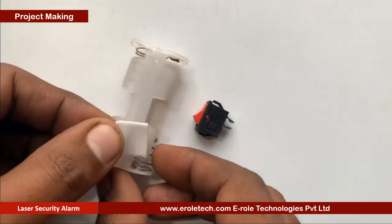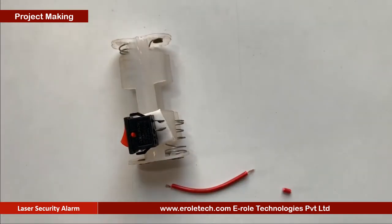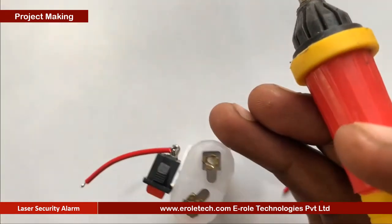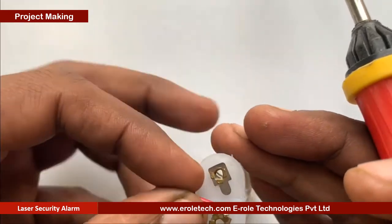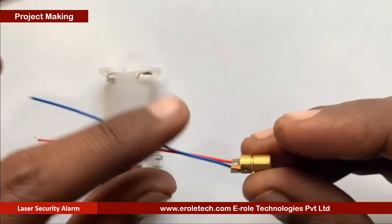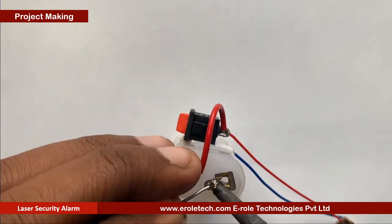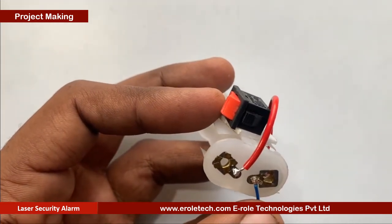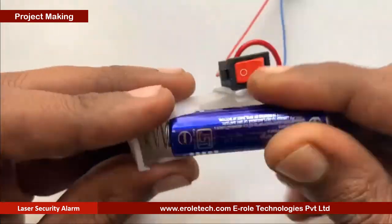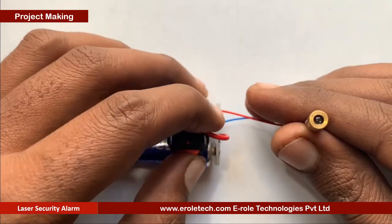Now we will assemble the transmitter part. First of all, we will take a double-A battery holder and stick the on-off switch. Now we will connect the battery terminals with the switch. Now we will solder the laser. Now we will connect the battery connector.